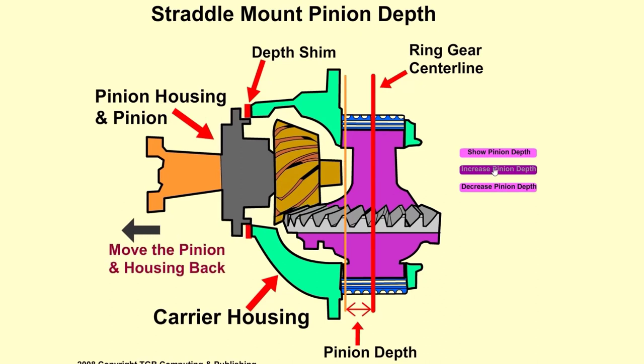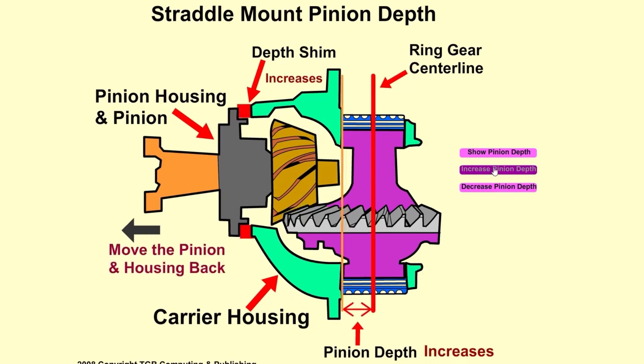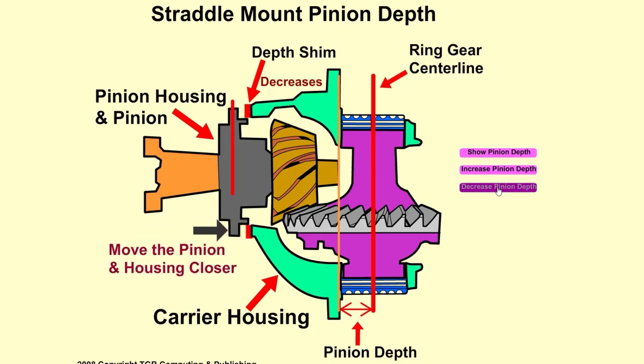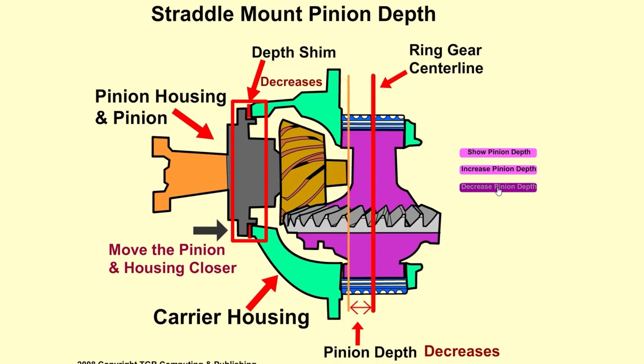Increasing the pinion depth involves moving the pinion and housing away from the ring gear centerline. To do this, a thicker shim is required. To decrease pinion depth, the pinion and housing must move closer to the ring gear centerline. For this to happen, a thinner depth shim must be used.